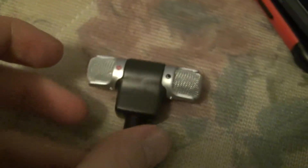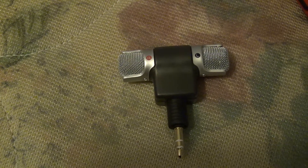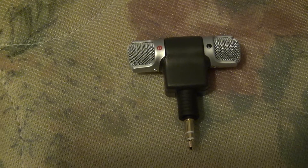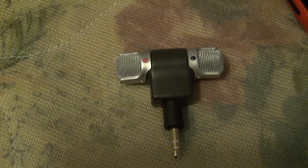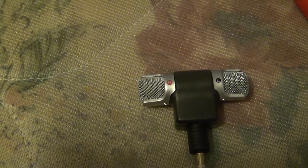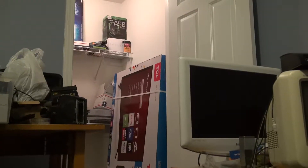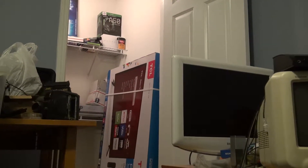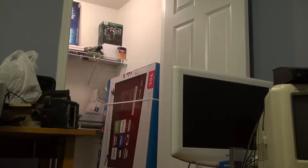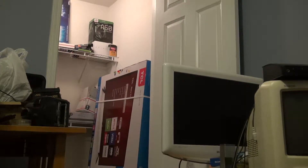I've got a Sony camcorder here with a plug-in power microphone port. This thing doesn't exactly fit properly in there, but I suppose if I really wanted to, I could get creative with one of those wire things and just glue it onto the shoe adapter up here. One of the bad things about this camcorder is that it will not switch between the microphone sources when you plug and unplug microphones, so I have to stop the recording to do that, which is kind of dumb.